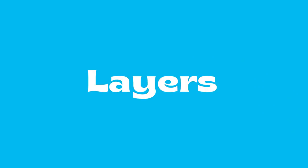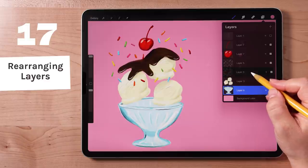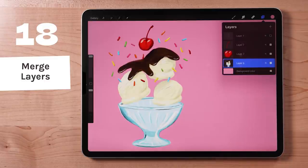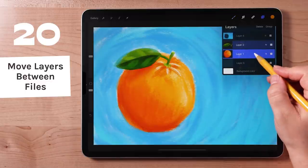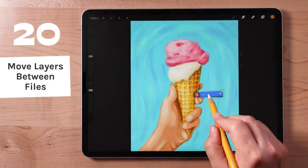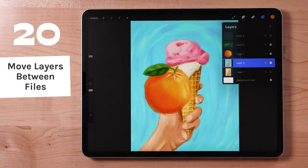Layers are probably the most useful tool for digital artists. I'll show you some handy gestures to level up your layer game. Here is the layers panel. To rearrange your layers, tap and hold, then drag it into your desired position. Merge layers together by pinching together two or more of them. Select multiple layers by swiping right on each of them. You can move one or more layers to another canvas: tap and hold, then drag the layers out of the layers panel — do not let go. With your other hand, tap Gallery, open a different file, then open the layers panel, then drop the layers into the panel. Keep in mind that not all layer settings may transfer when doing this; things like blend modes and groups will be reset.